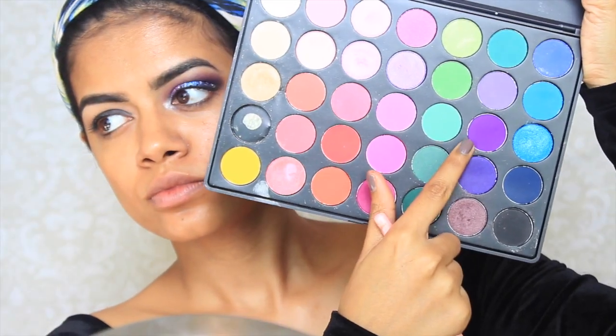Next, I'm going to take this purple color and apply this into my crease. This is the Morphe 35B palette.